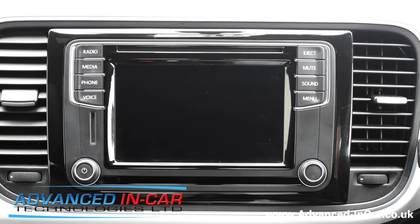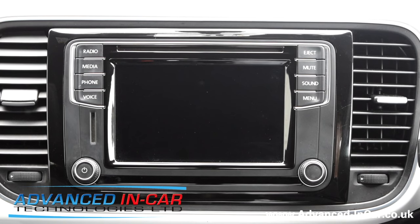Good afternoon, this is James from Advanced In-Car Technologies. Today we are just showing you a simple reboot or a reset on this radio. This is a non-navigation model known as the Composition Media and Discover Media.